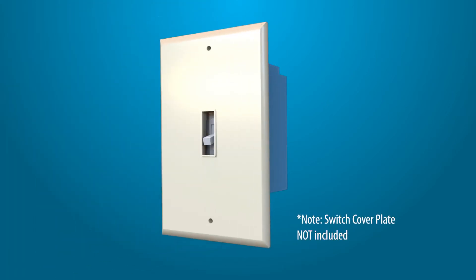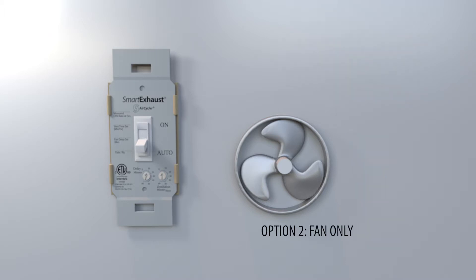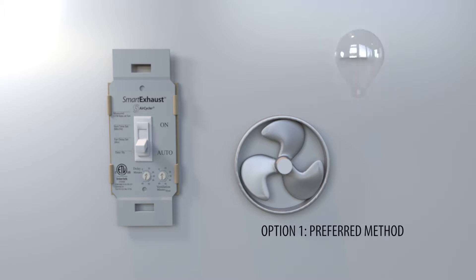Please note that a switch cover plate is not included; a standard plate is recommended. Before installation, you should determine how the Smart Exhaust will be used, as there are two wiring options: wiring to both the fan and the light, or wiring to the fan only. Wiring to both the fan and light is suggested, but the light is optional. This tutorial assumes that an exhaust fan and light are already installed.